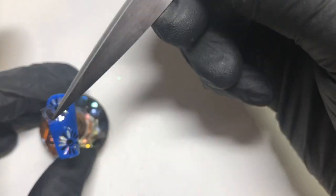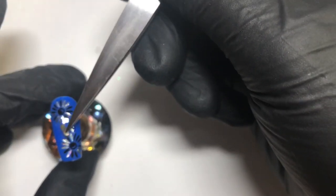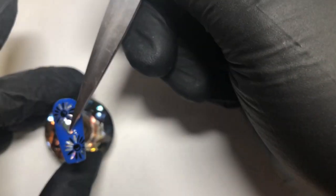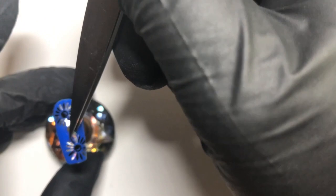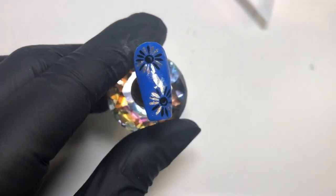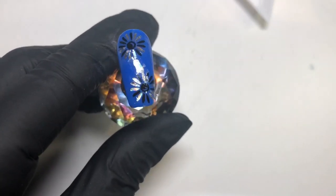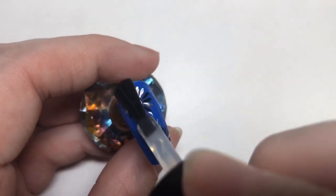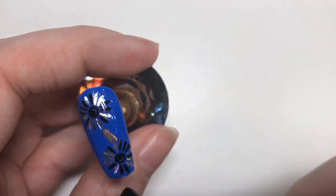I'm cutting off some of the excess decal so the cleanup won't be as involved, then placing it in between the two flowers. I absolutely love using She Modern products — they are such a quick, easy, and simple way to create beautiful manis. She's just bringing out more and more gorgeous products all the time.